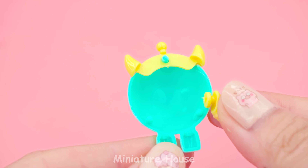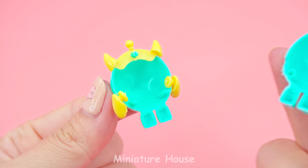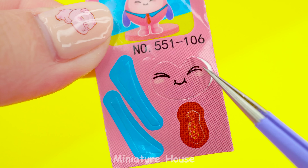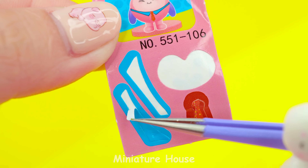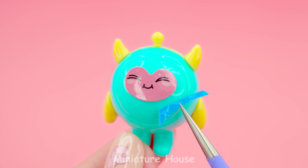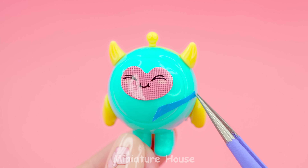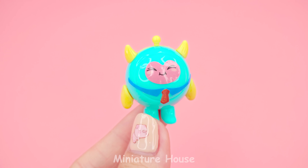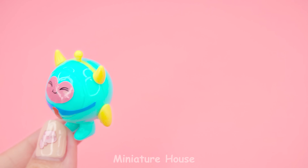One, two, three. Then install the remaining blue part. We have stickers here — a happy face, colored shirt, and tiny red tie. It's a lovely monster. So cute.